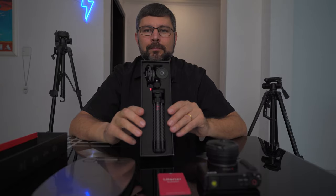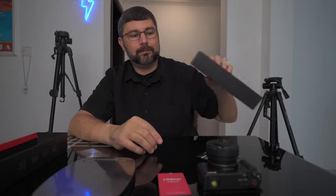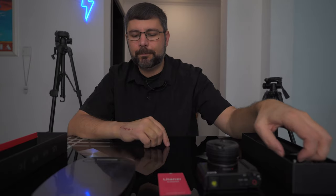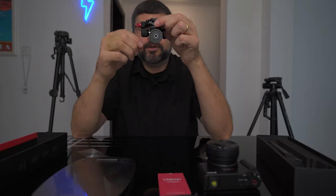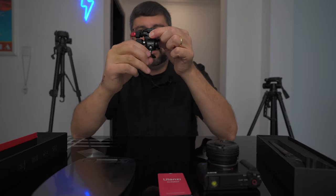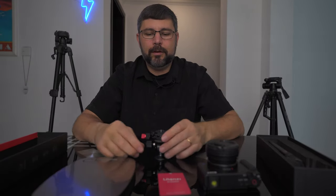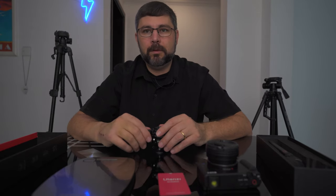First off, this thing is beautifully packaged. The first thing we're going to discuss is the ball head. I want to show you how easy this is to use — quarter of a turn, move it anywhere you want, lock it in and you're done. This doesn't take a lot of force. Second, this uses a Swiss Arca plate, which is probably my favorite way to mount a camera.